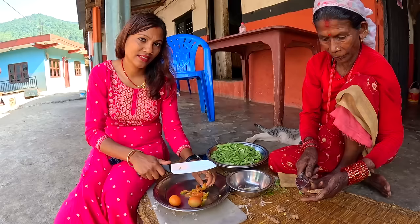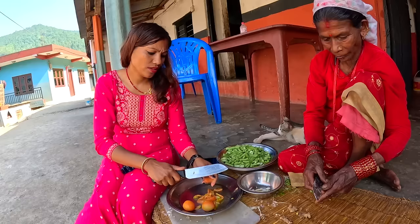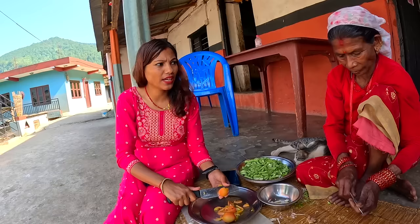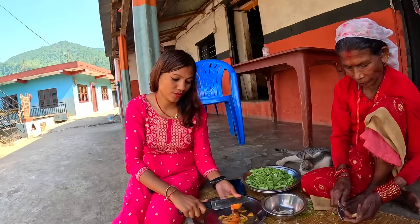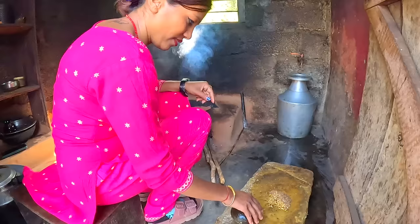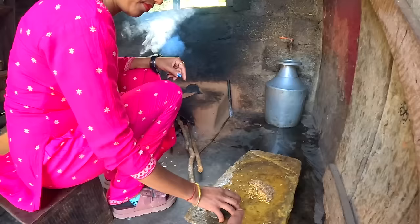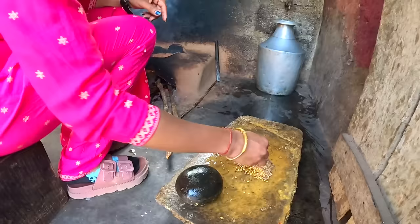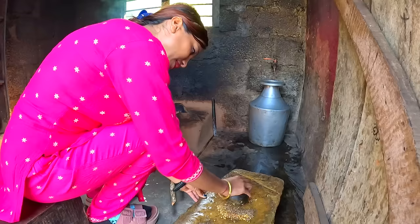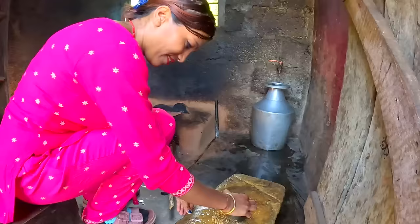There are a lot more ingredients than I thought — tomato, ginger, garlic, beans, and other spices. The main spices used are cumin and coriander seed, which we grind on the stone. That's the most used base in Nepali dishes. Now we're going to make the masala. We roast the coriander seed and cumin slightly first — if we grind it after roasting it's easier and gives more flavor. You can smell it already!